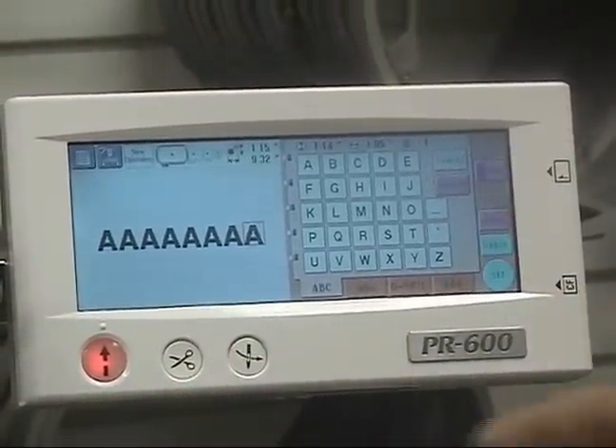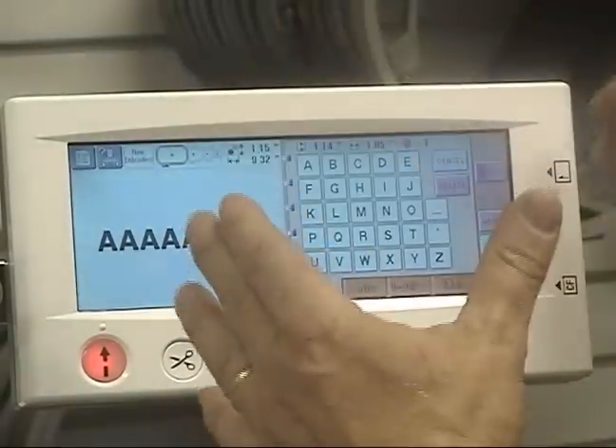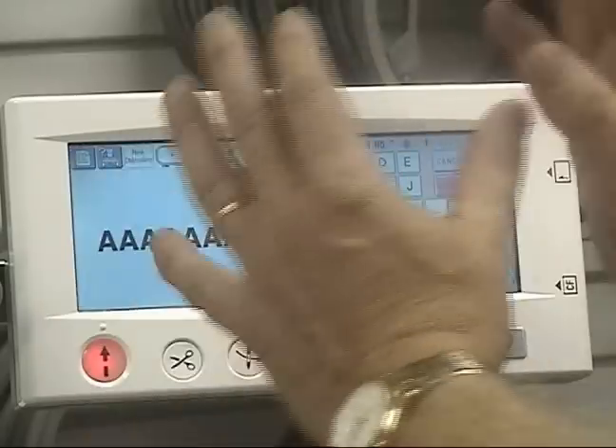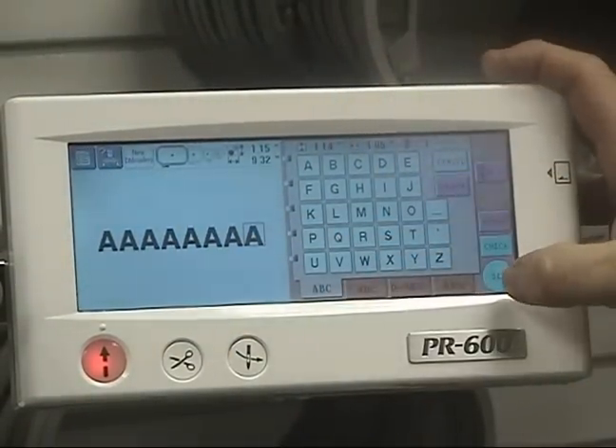It will only fit in the 8x12 hoop. If I did something that was 6 inches long, it would calibrate for my 5x7 hoop — I don't want that. 9 inches, or actually 8 inches or better — 9 inches to be safe. So now I've got a string of letters in here that's 9 inches long.